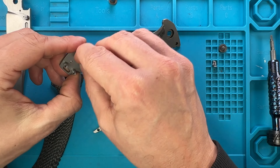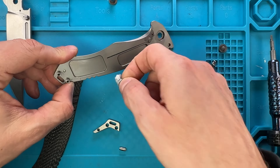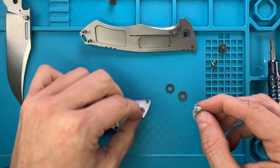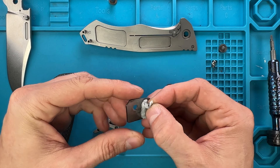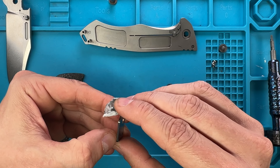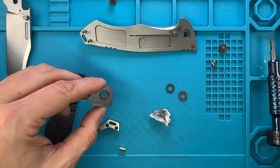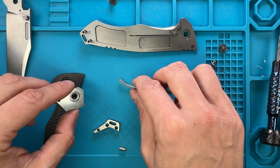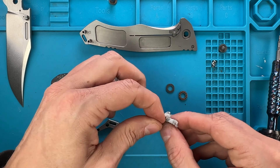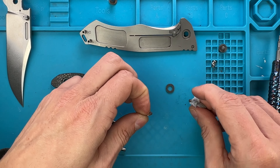Let's also clean up this milling pocket to reduce the weight. Everything is clean. Actually these are two pieces - interesting. Let's do that so we have everything clean. Bearings are done.